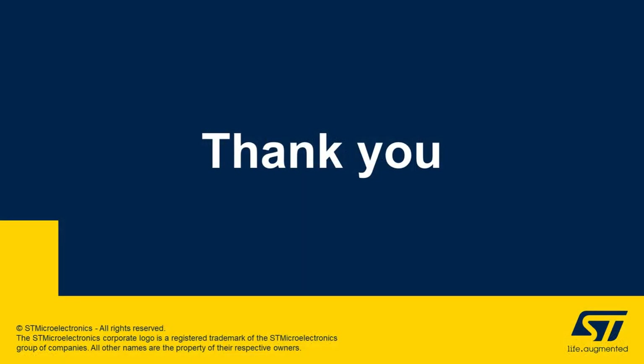Thank you for taking time to learn more about STMicroelectronics Intelligent Power Supply Solutions. For more information on these products, please visit us at www.st.com.